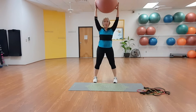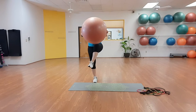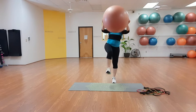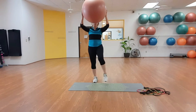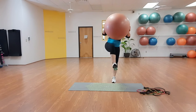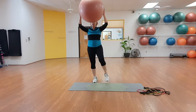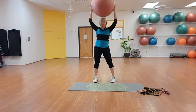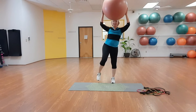Take the ball up and do the same thing — bring the ball down as the knee comes up to balance. This is harder because the ball passes in front of the eyes, making balance even more challenging.